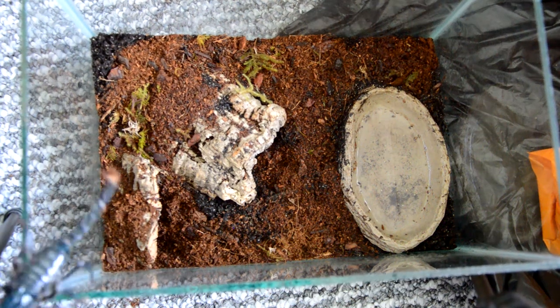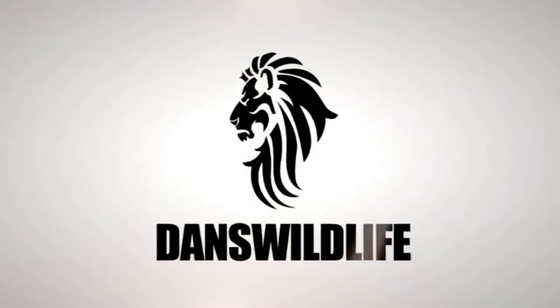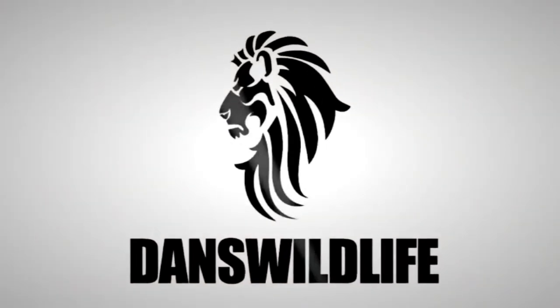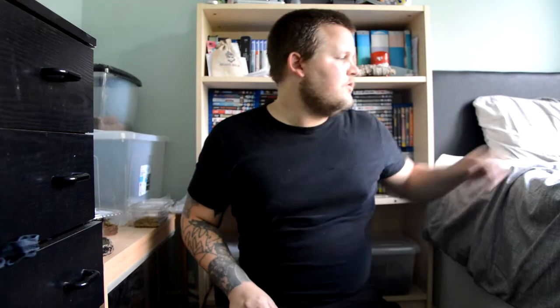Oh my god, she's out. Okay guys, welcome back to Dan's World Life. This is the second video.